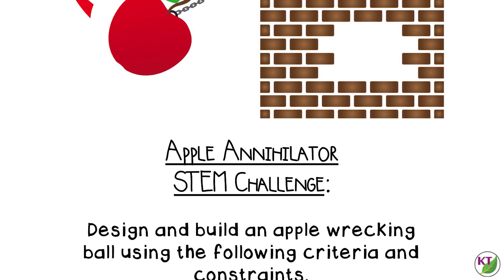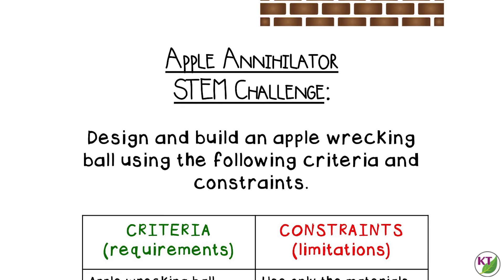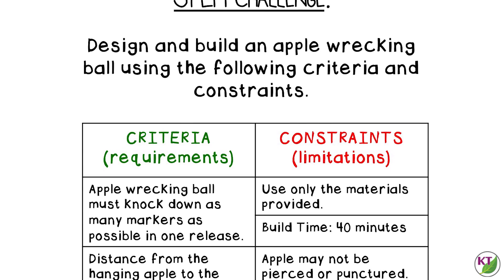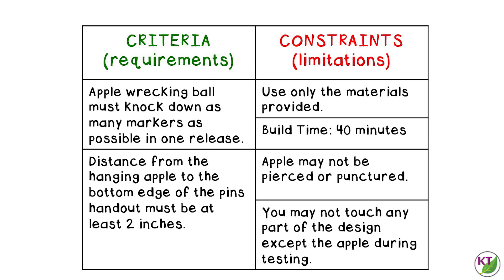For the criteria and constraints, students are building an apple wrecking ball to knock down as many marker pins as possible in one release, and the distance from the hanging apple to the bottom edge of the pins should be at least two inches. The apple may not be pierced or punctured, and students may not touch any part of the design except the apple during testing. If you have younger students, you might want to eliminate that last constraint and allow them to use one hand on the design to keep it steady.